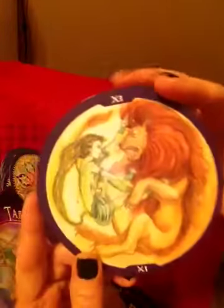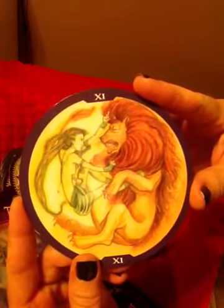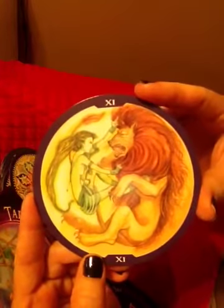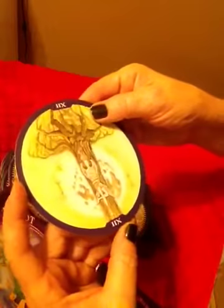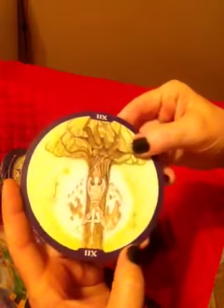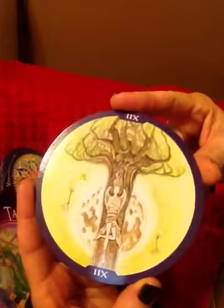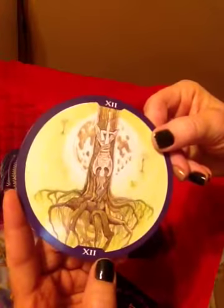I love the Strength card — she looks strong, she's taming that lion. And she's got dreadlocks — that is so cool. And it looks like the Hanged Man is a hanged woman. I know in some decks they can be hermaphrodite, but this definitely looks feminine. Look at that tree and all those roots — isn't that amazing?